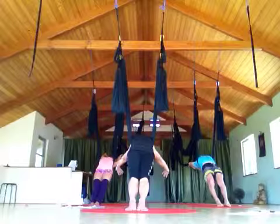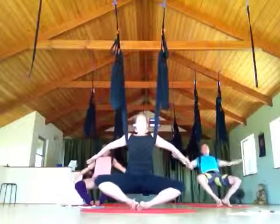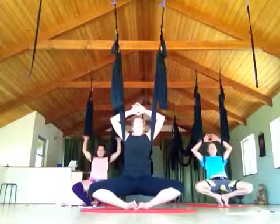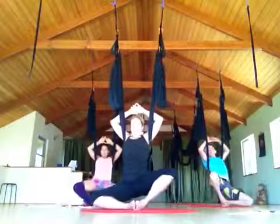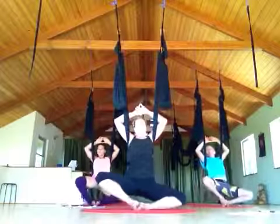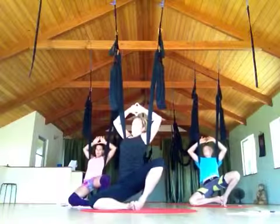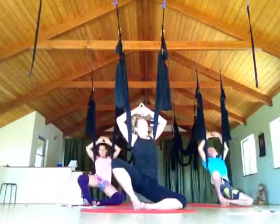Send them out wide, start to bend the knees, keep coming together — floating diamond. Let's shift to the right, shift to the left, shift to the right, shift to the left. Doesn't this feel good?